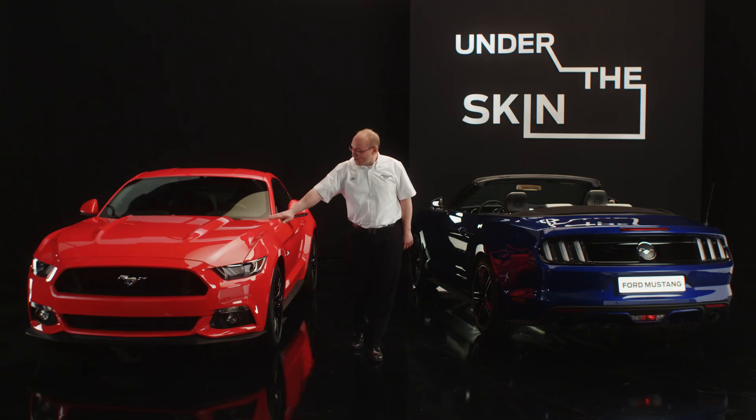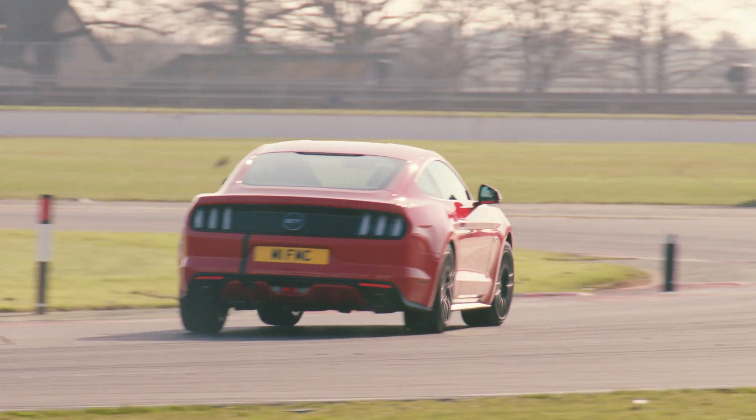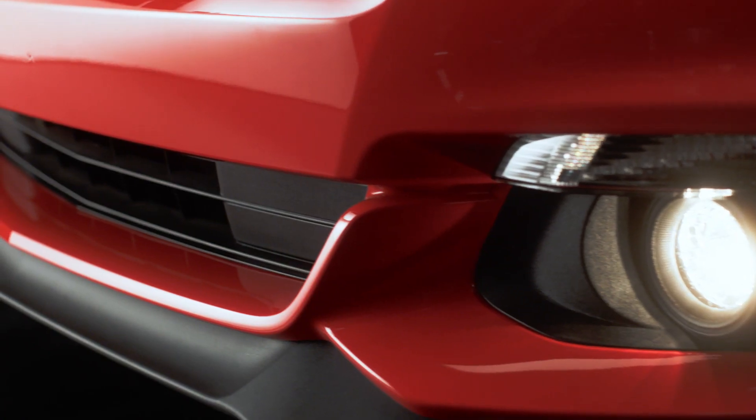By implementing a bonnet design that is flowing down, we managed to get the air drag forces down by 3%. The splitter down here helps us to get really a downforce on the front part of the car.